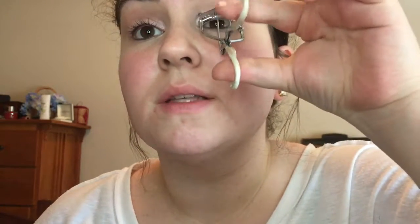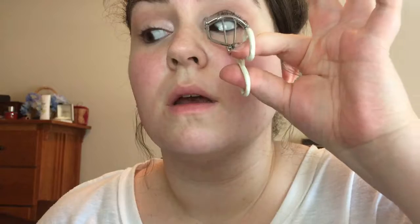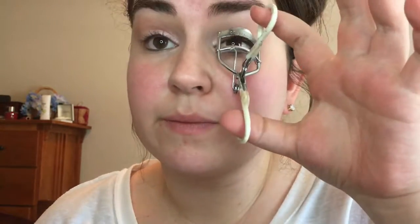I'm not even putting foundation on because my skin needs to breathe. To curl my lashes, I'm using this extremely old CoverGirl curler I got when I was 17. I didn't know anything about makeup but I picked a pretty good curler. I don't even know if they make this anymore — it came in a kit, I think it had tweezers, maybe.